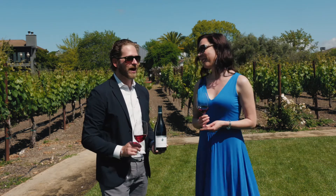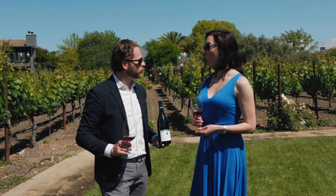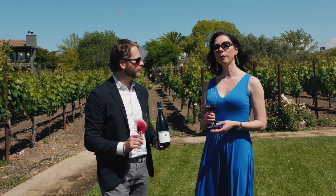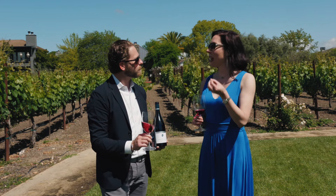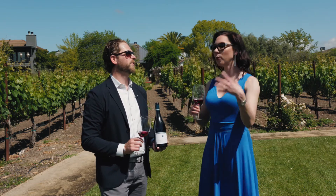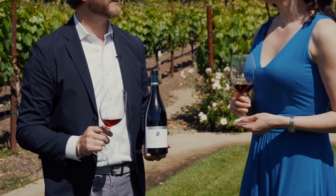What would you pair this with? Maybe some grilled octopus with a little paprika spice and some potatoes — that would bring a little lift and embrace the acidity. Any kind of game would be lovely. But also anything with mushrooms — like a fresh mushroom pasta, a thick-cut pappardelle, braised.